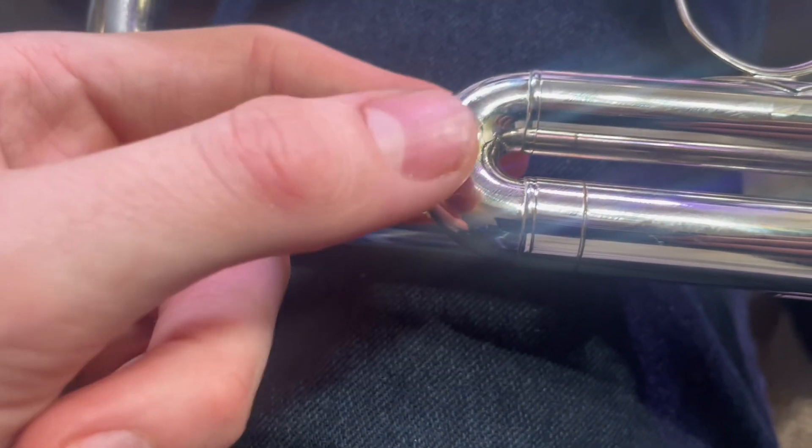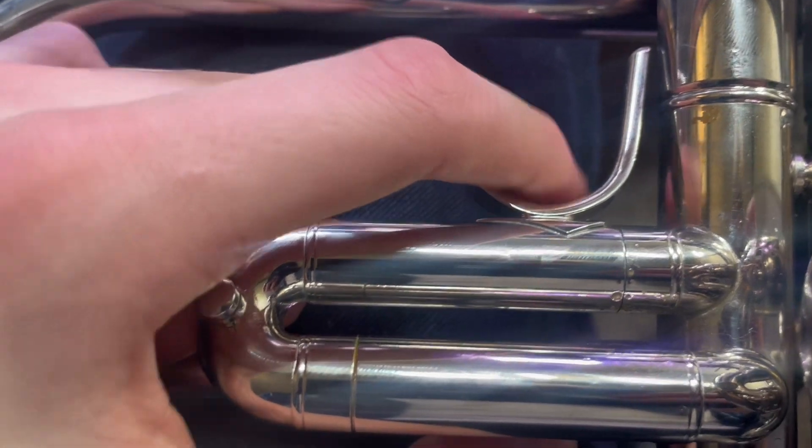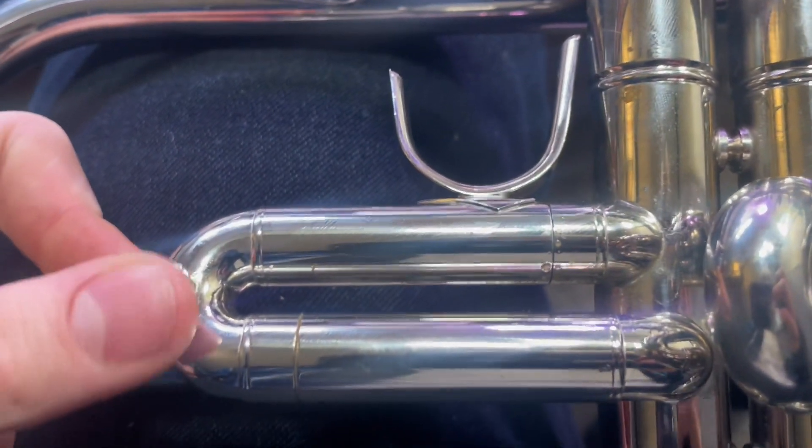You can also see that there are little ledges here, so if the slide is not able to come out very easily, you're able to hold it with your thumb and fingers and take the slide off or push it back in from there.